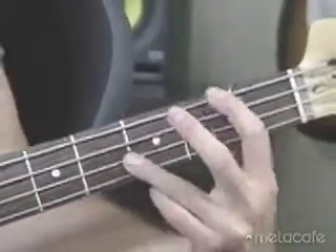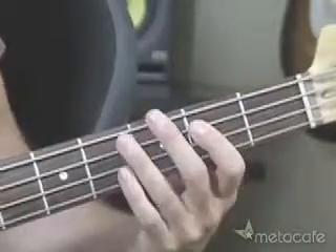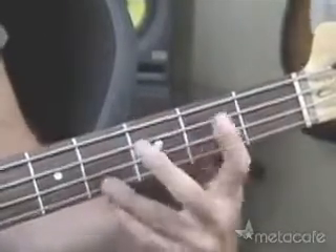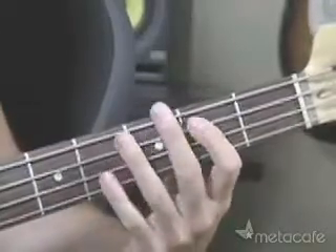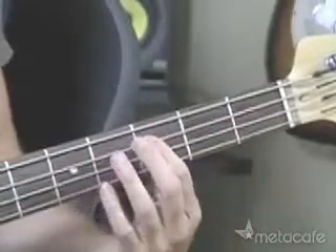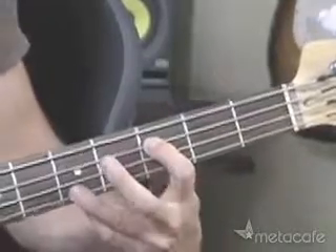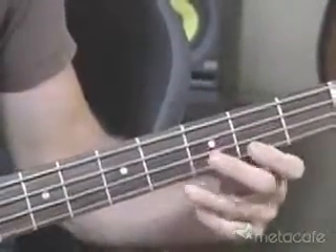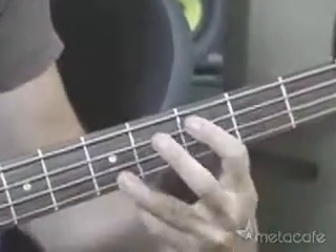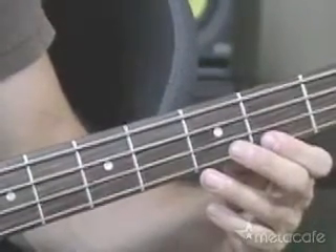You can move that octave pattern anywhere you want — it has a very distinctive sound. The first two octaves we're going to play are right here. Then you're going to move it up just a half step: take that same pattern and move it up to the third fret of the A string. So far in the song it sounds like this. Then you go back to the open A.